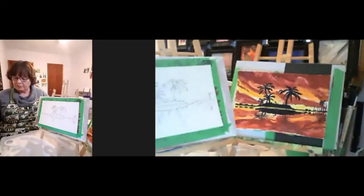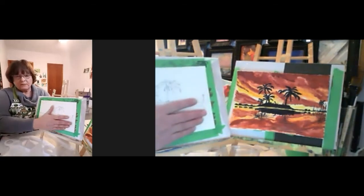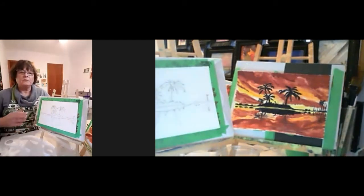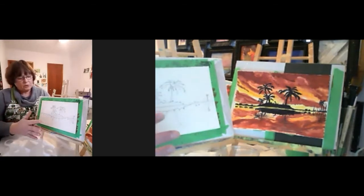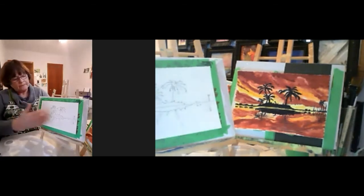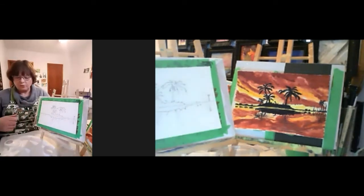Hold the brushes lightly — not like a death grip. We paint differently; the water and paint will react differently when you relax. Remember, this is just a piece of paper. It is not about perfection. If you're not happy with your first try, try it again. If you're not happy with this one at all, next week we do a different one. Just have fun with it.